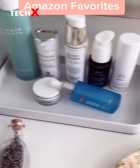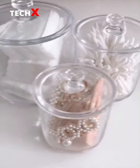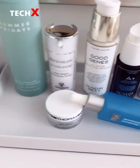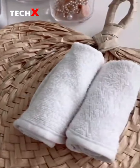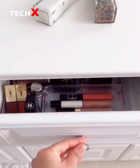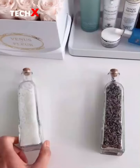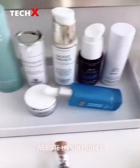Favorite things from Amazon — bathroom edition: clear containers with lids to store my items, this white tray to hold all of my favorite skincare products, the softest bamboo towels to dry your delicate skin, clear drawer organizers to hold all of my makeup, and salt and lavender for bath time. Make sure you like for more videos like this.